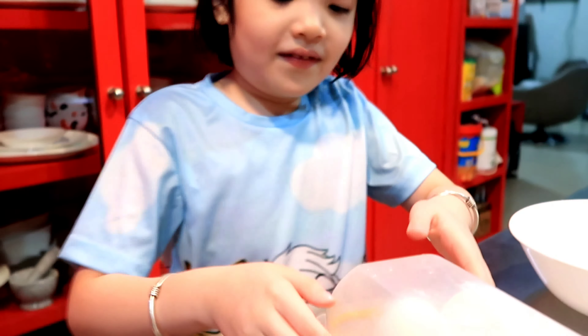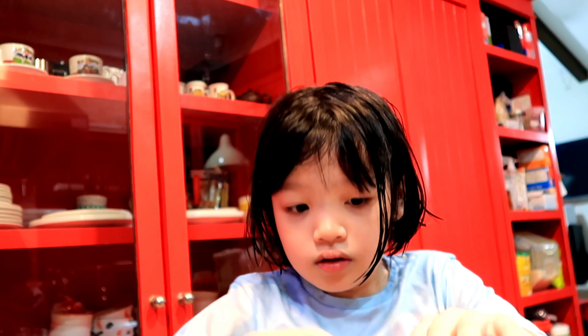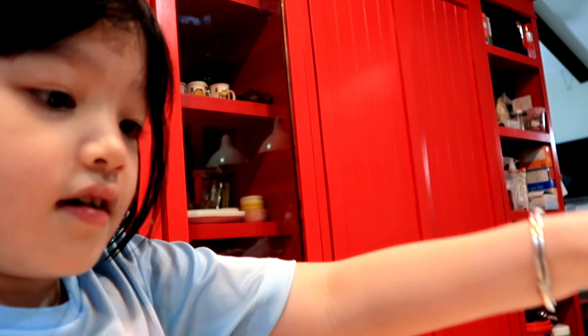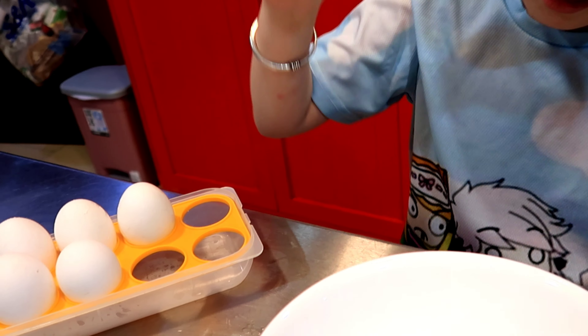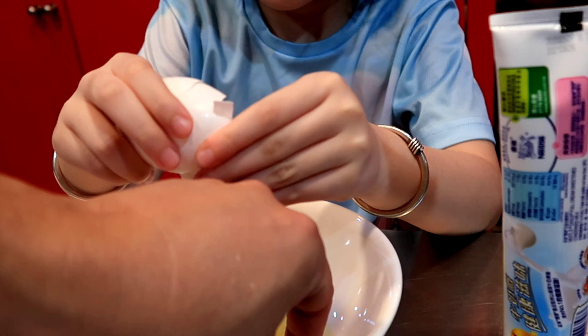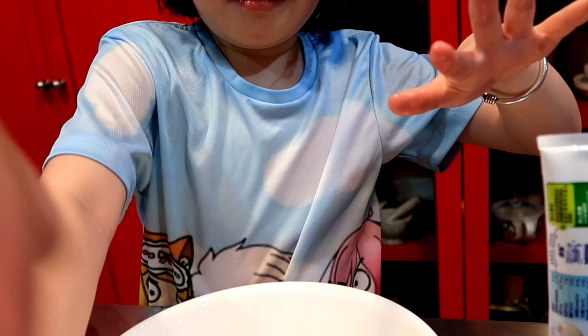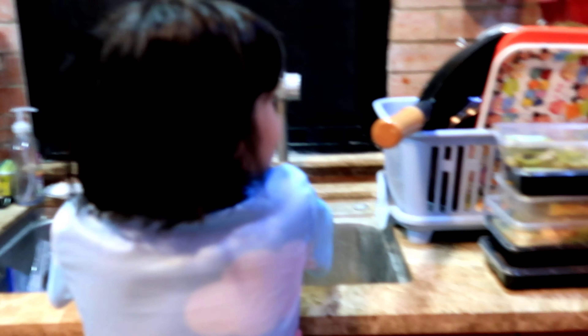You need to crack two eggs. Okay, let's start. First, we have to open the egg. Crack it. Hold one first, just put one in. There you go. You have to wash your hands.